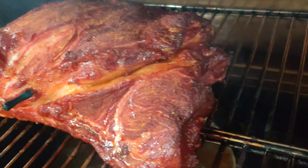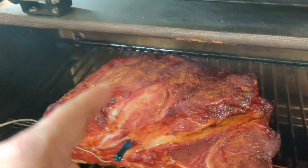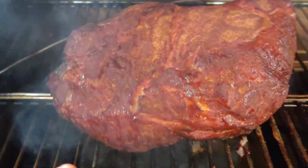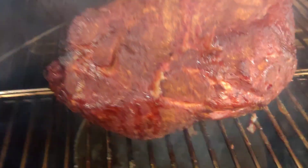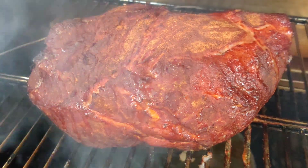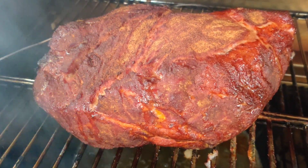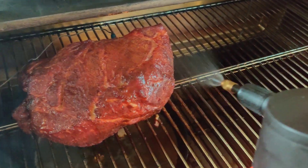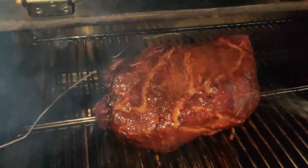Two hours into the cook, we're getting a nice color, but I'm going to go ahead and rotate that back side to the front. As you notice, this side was facing the wall, so you see how it has more color. To keep the bark even on the pork butt, I'm going to spritz the side that was facing the wall to allow the other side to catch up to the same color. Today I'm just using plain old water as a spritz.